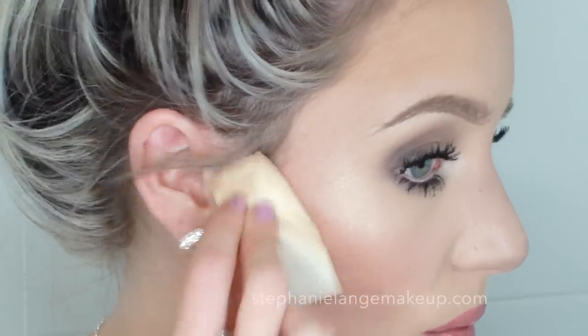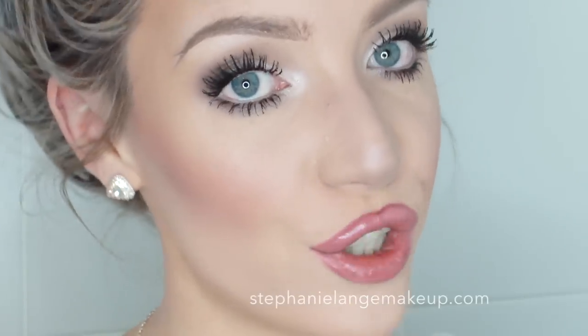If you really want that cut crease cheekbone that Kim Kardashian has, get a little bit of your foundation or concealer — I recommend just the same foundation you used for the rest of your face — on a sponge or brush that gives you a lot of control. Then just dab a little bit of it directly underneath that cheekbone we've created, and that's going to make it appear even more defined.